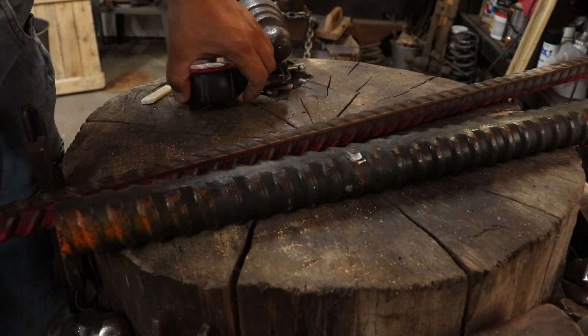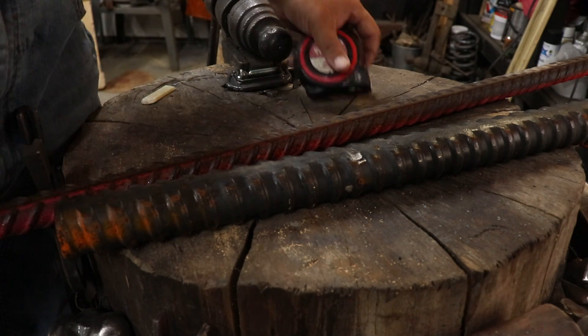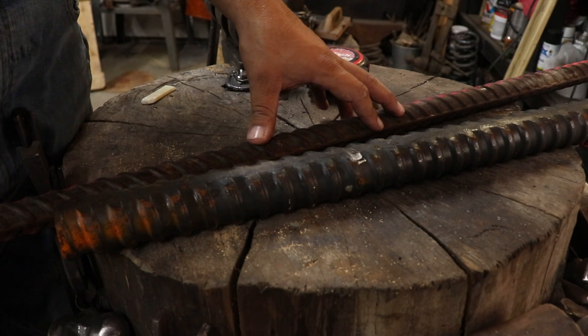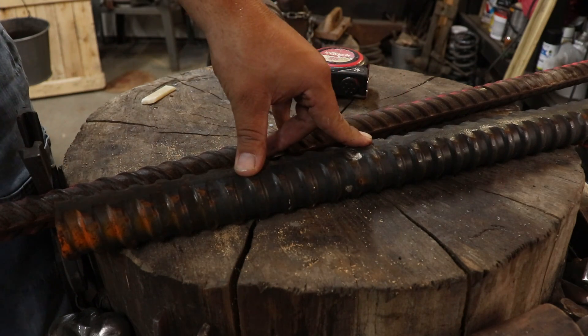And this is a piece of — I think this is one inch rebar, pretty much one inch rebar. Now I want to see what these are made of. Most of these are probably an alloy, probably not the greatest steel, but if it will halfway harden I will use it as a top tool.